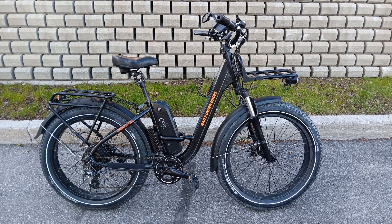My present e-bike, a Rad Rover, has only 5,800 kilometres on it, which says nothing about its expected lifetime. Anecdotal evidence like this is worthless, so I decided to consult online e-bike websites.